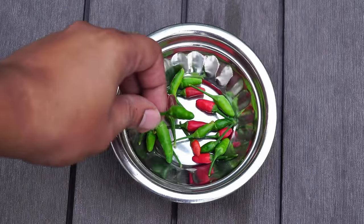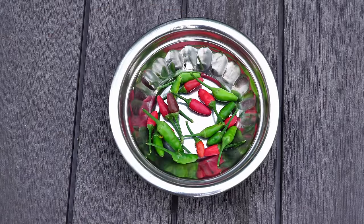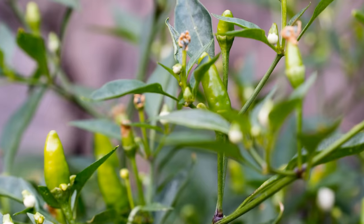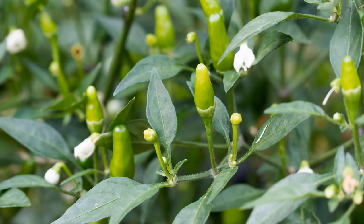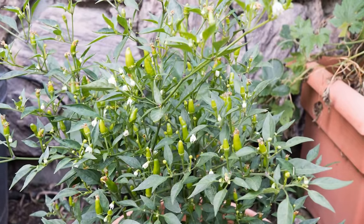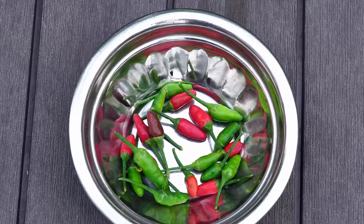And once again, this is how our harvest looks — small peppers, but they do pack a punch. So there we have it, folks — that was our episode on growing hot Thai chili peppers. If you've grown this pepper variety before, do let us know and drop a comment. If you like this video, give us a thumbs up, and we'll see you again soon. Bye!